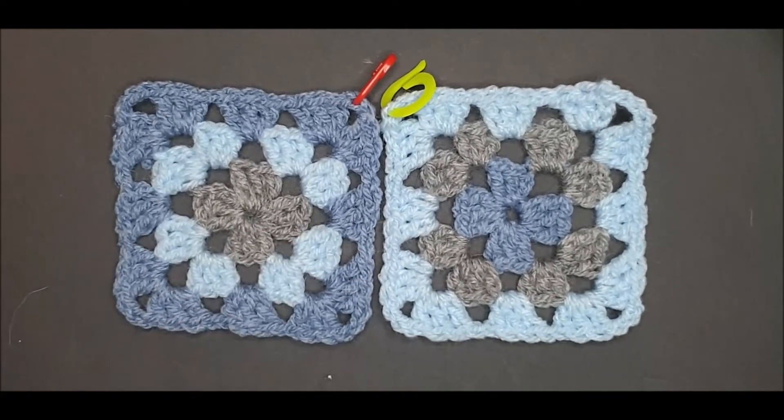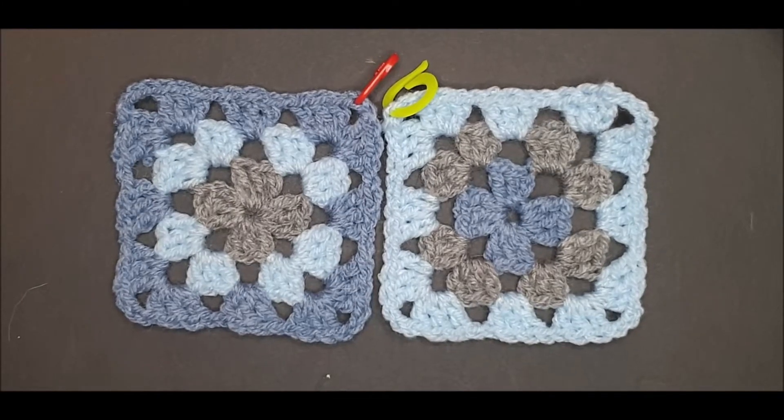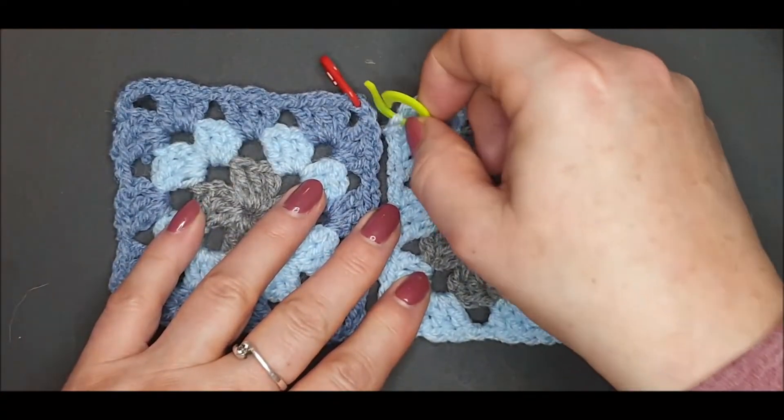This will help disguise this stitch as it's not the prettiest of stitches that you can use for joining the squares.